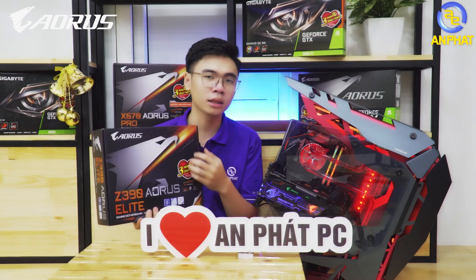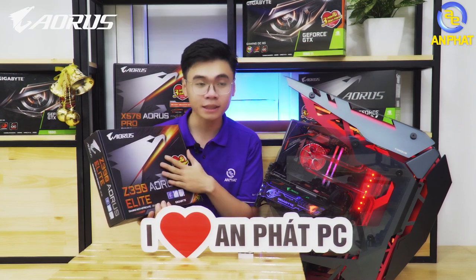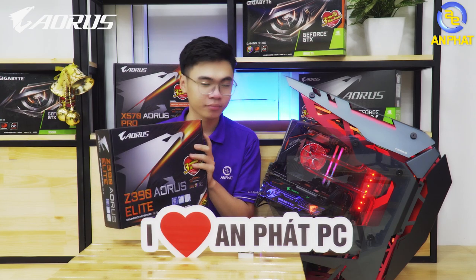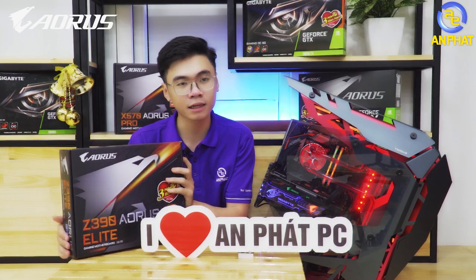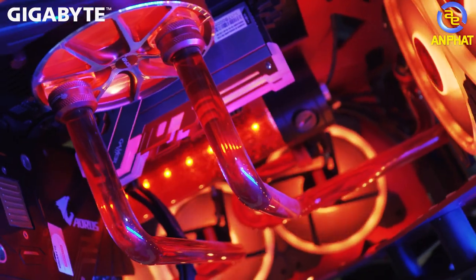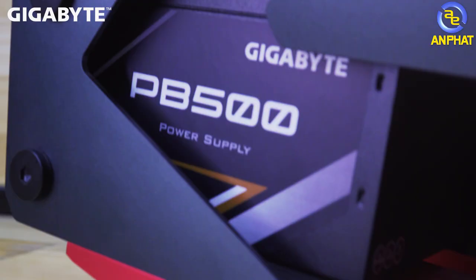Basically, these two motherboard models are quite similar to each other. The Z390 motherboard's key difference is the addition of LED RGB, and the Z390 chipset is very well suited for K-series CPUs. Other components include 16GB of RAM and a custom water cooling solution, with the power supply also coming from Gigabyte.